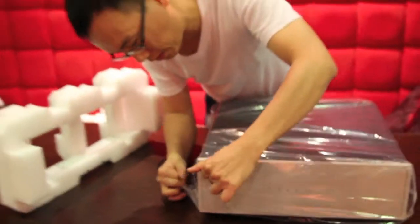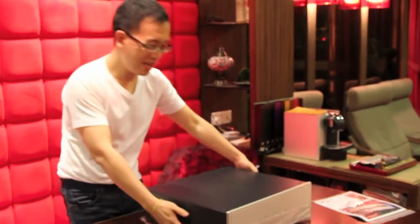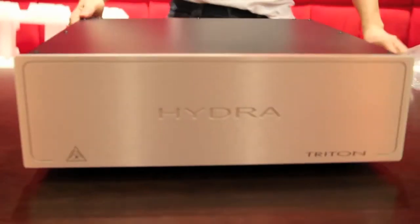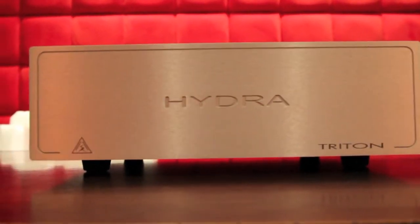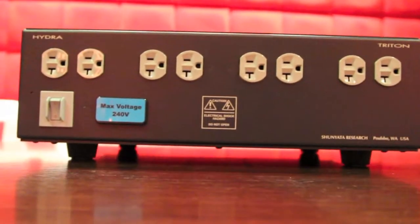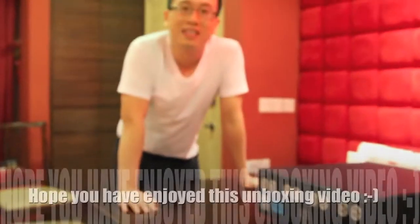Let's open this up on the wall. Hydra Triton — and I can turn it around so you can see there are four duplexes: one, two, three, four. So there are eight outlets. This is the on/off switch. Thank you for viewing.